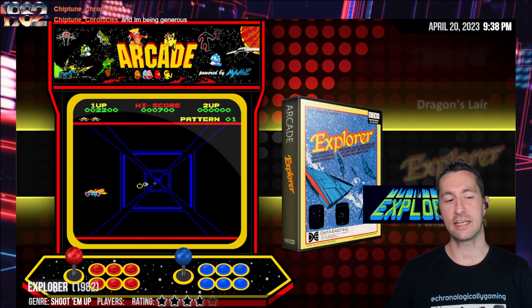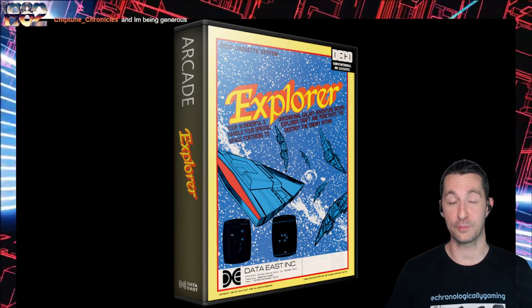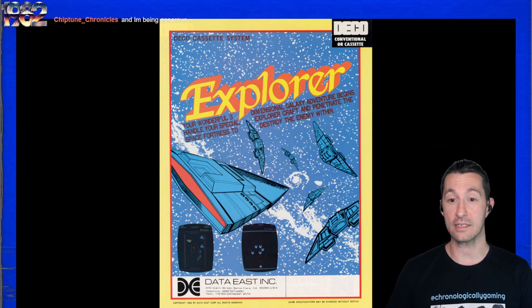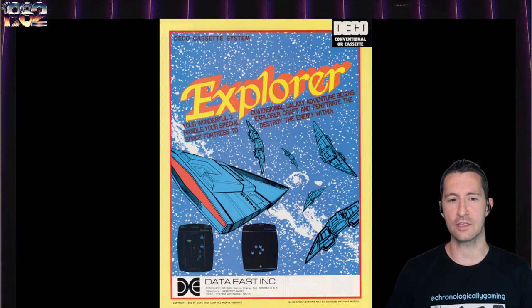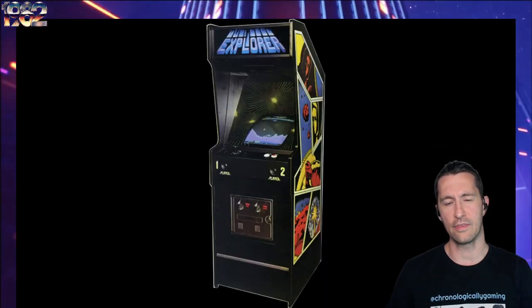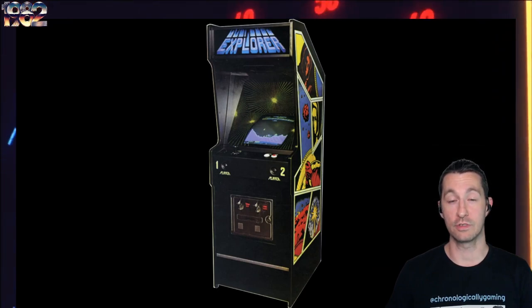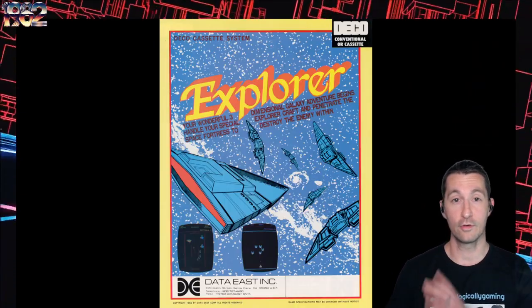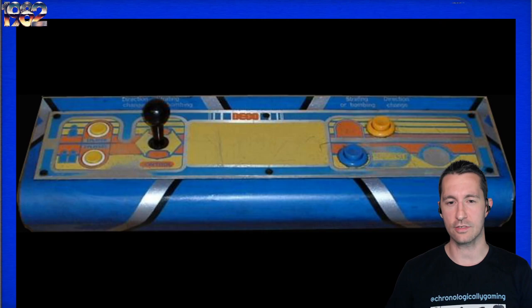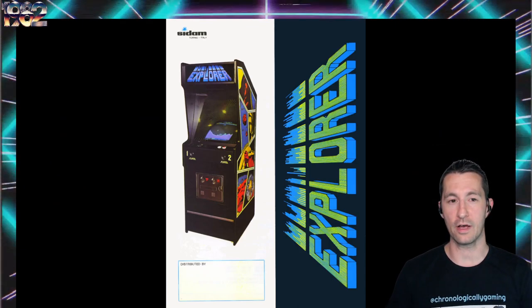We're going to the arcade - this is Explorer in the arcade. We have two different Explorer video games. This first one is by Data East - it's another Deco cassette system. The advertising copy says: 'Your wonderful three-dimensional galaxy adventure begins. Handle your special Explorer craft and penetrate the space fortress to destroy the enemy within.' The screenshots look really bizarre. There's also another game called Explorer that's a total Scramble ripoff from Italy by Sadam - literally you can't tell the difference. Let's put a coin in - or a lira if we're in Italy - and start playing Explorer in Italy.